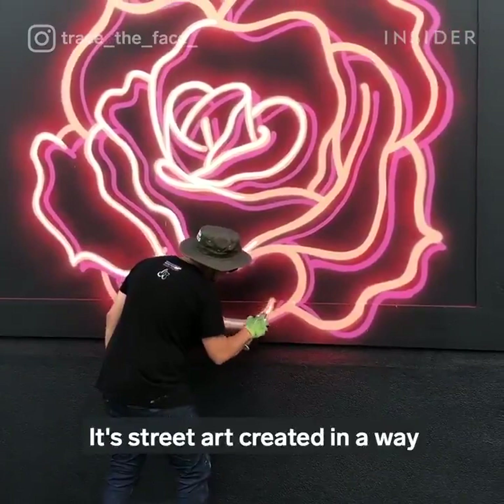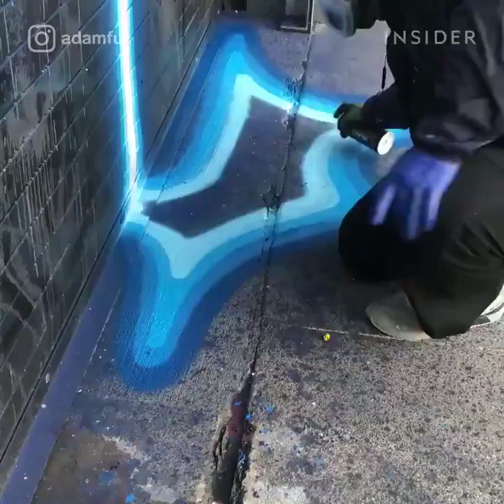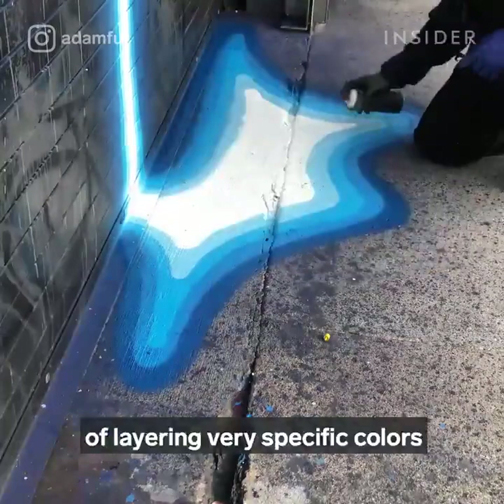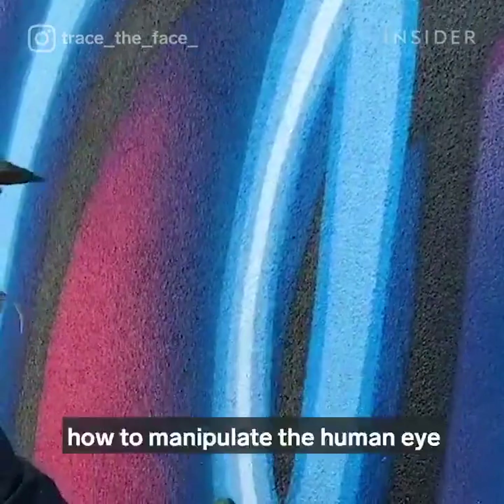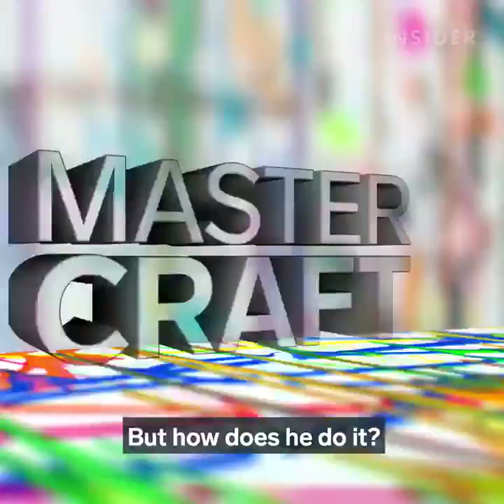No, this isn't a neon sign. It's street art created in a way that tricks your eyes into believing it's glowing light. Adam Fuhita, also known as Adam Fu, has mastered the art of layering very specific colors in order to turn regular spray paint into something more luminescent, and has also mastered how to manipulate the human eye into seeing an entirely different material.